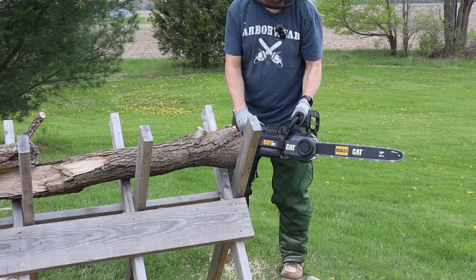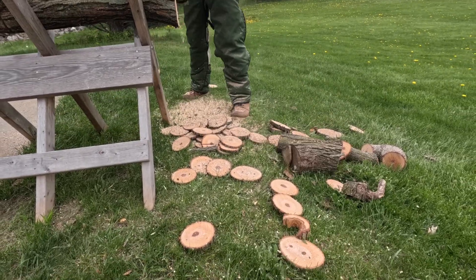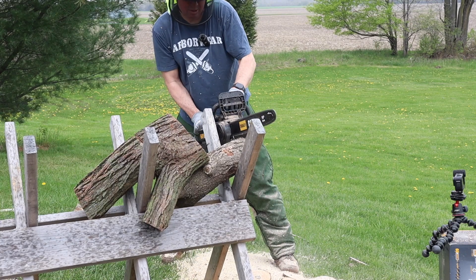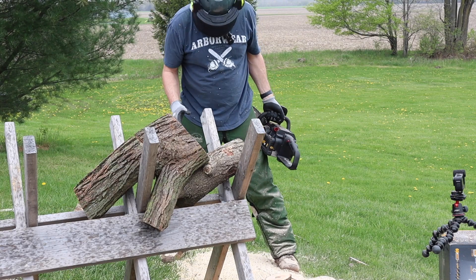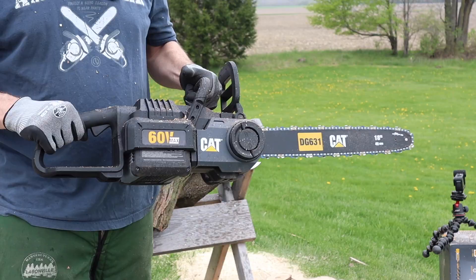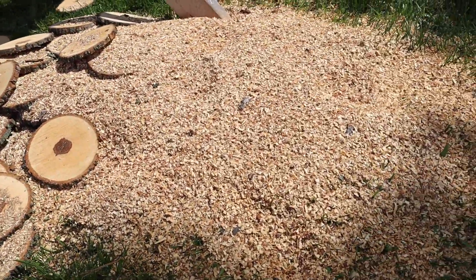Alright, that is a hundred cuts! You should check out all the sawdust. Two out of five bars are left on the battery, so I think this could cut an entire face cord on one charge.